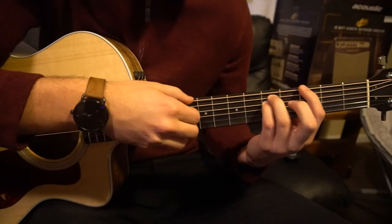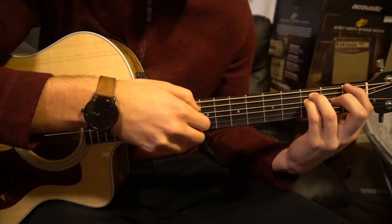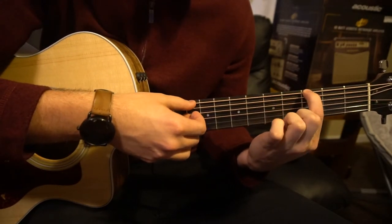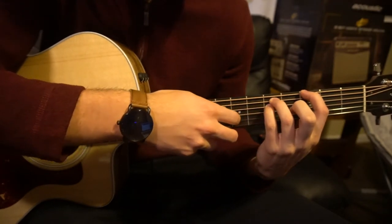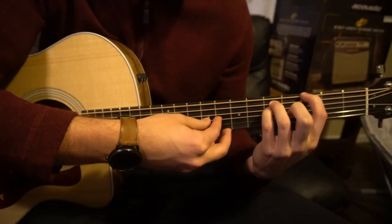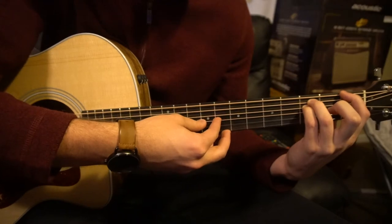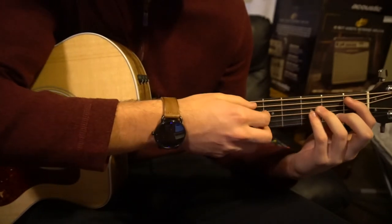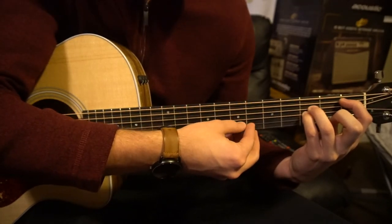To play your G minor and your F, a pretty easy way to do it is to make them a power 5 chord instead of the whole bar. For your G minor, your index is on the 3rd fret of the low E, and your ring finger and pinky are on the 5th fret of the A and the D — just play those top 3 strings. If you slide that shape down to the 1st fret, there's your F. For your B flat, just shift every single finger down one string from your F, and play your A, D, and G strings.